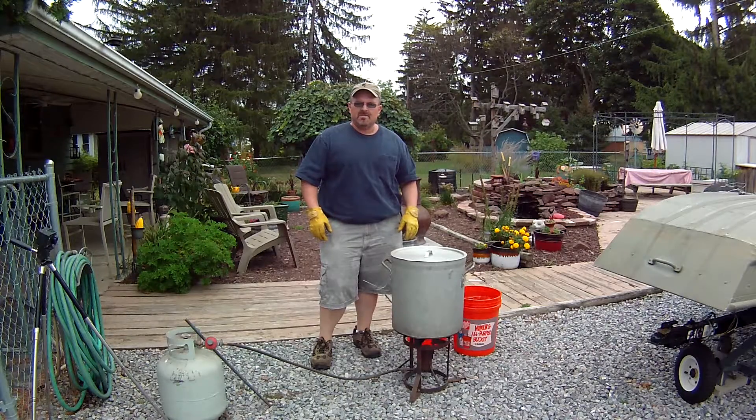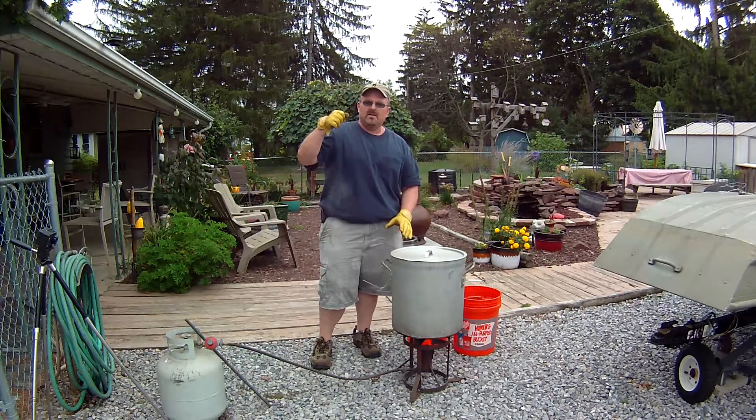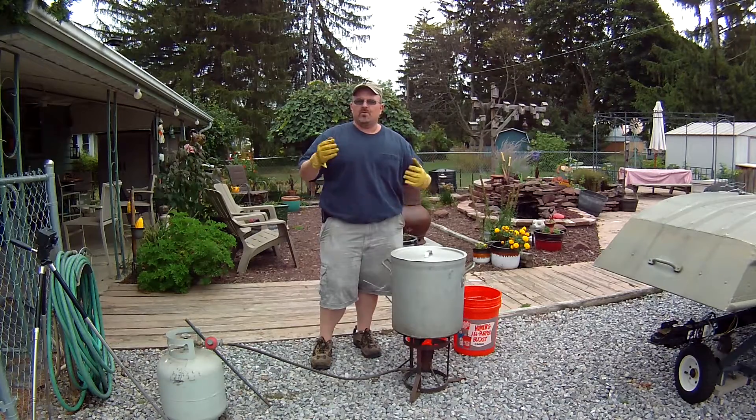The traps have been boiling for just about half an hour at a good roaring boil. That should be enough to lift the oil film off the traps. I'm going to go ahead and kill the heat, and then I'm going to show you how to remove that oil film off the top of the water so that you don't drag the traps back up through that oil and recoat them.